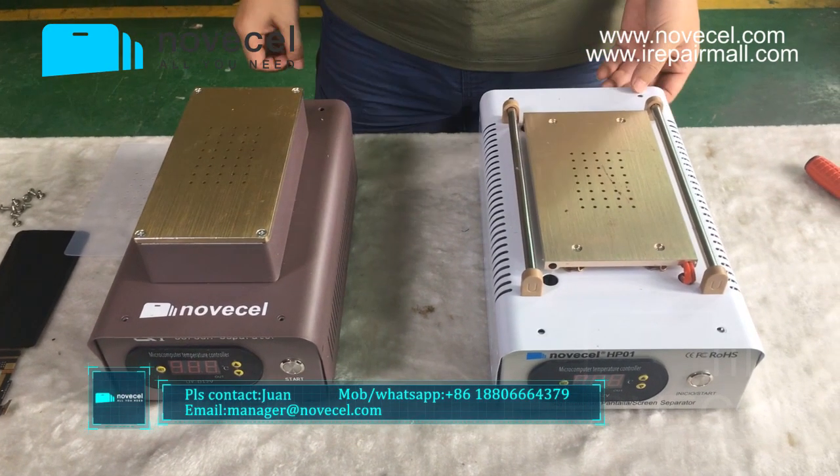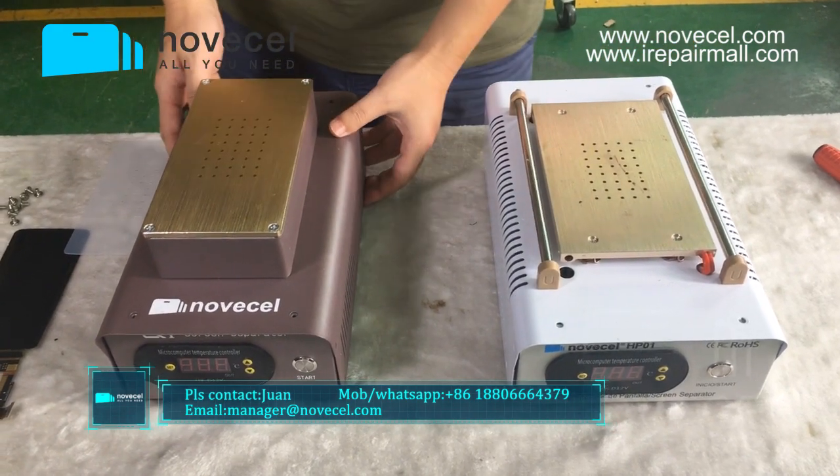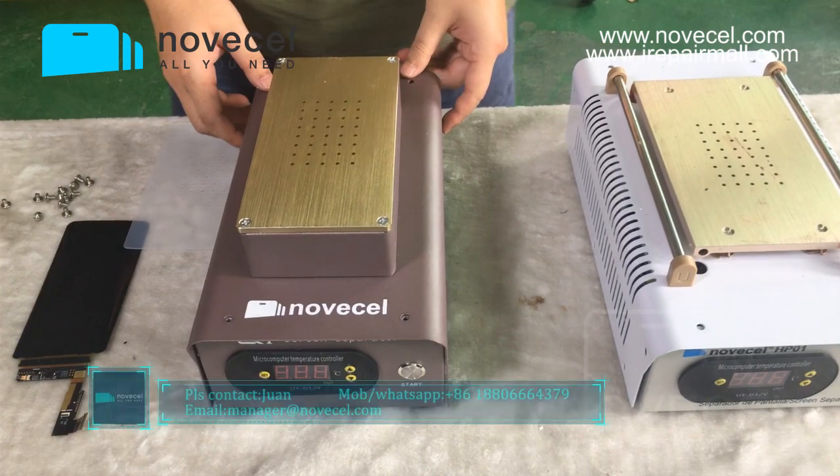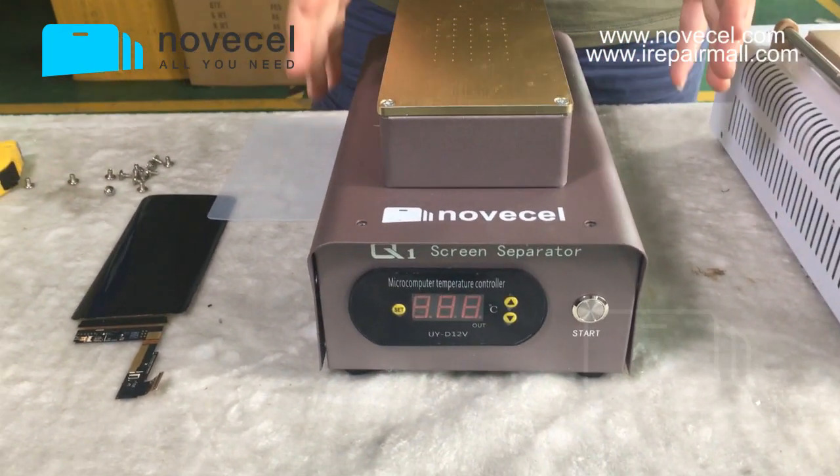Hello everybody, this is Huan from Sengen NOVASL. Today we're going to make a video to present you guys a new separator from our company — the NOVASL Q1. This is a new member of the Q series.